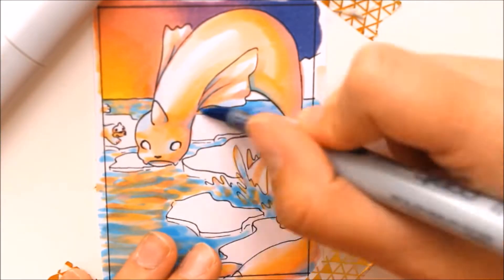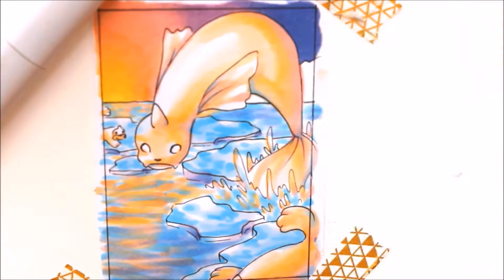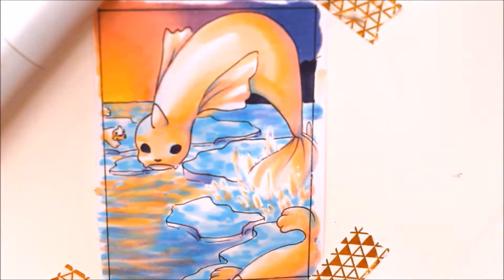Next card will be better again, I promise. The colors I used for the drawing are the same for the Pokemon and the background — I just wanted everything to look really pastel and dreamy.